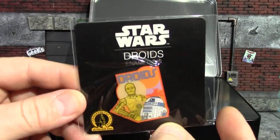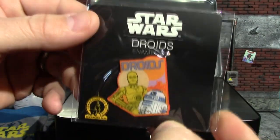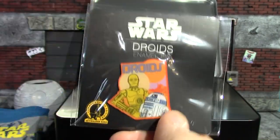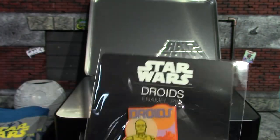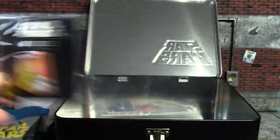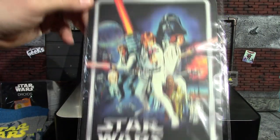Next we have our pin — it says 'Star Wars Droids' enamel pin, and the pin also just says 'Droids.' Pretty cool little pin. I do actually wear pins on a vest I wear at work, so I may throw this on there. It's kind of big, but I do not have a Star Wars pin so I'll use that. Like I said, I did like the pin from the other set better.